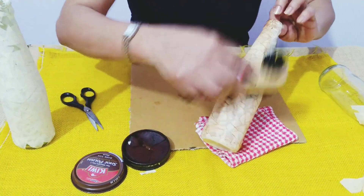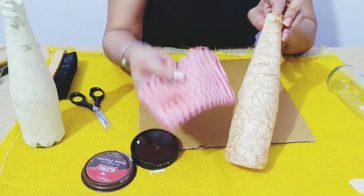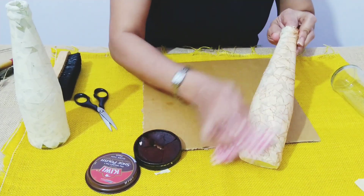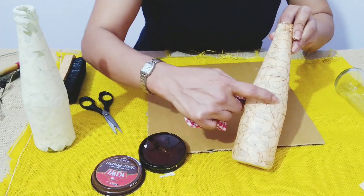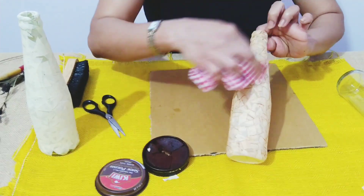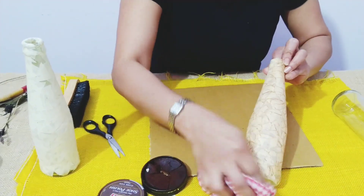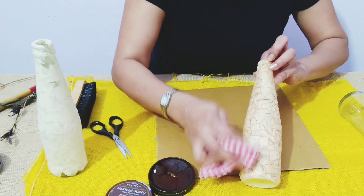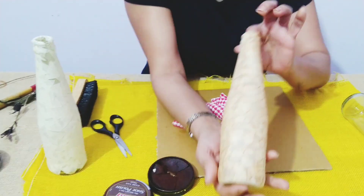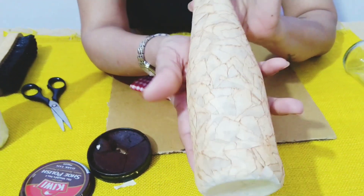Be a little gentle. Once this is done, take an old cloth piece and just wipe out the extra polish. If any piece of tape is coming off, put it back. Just wipe off any extra polish that's there.